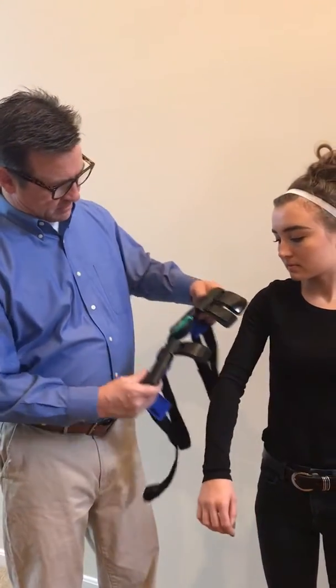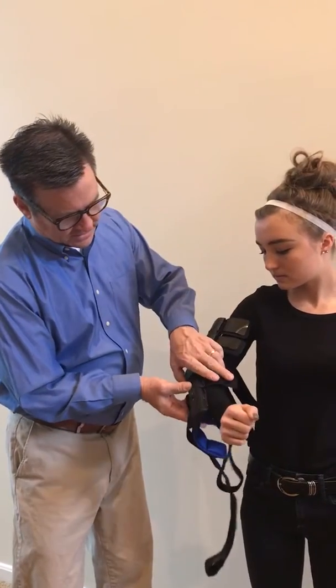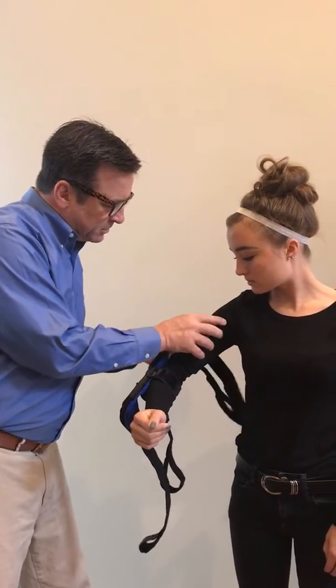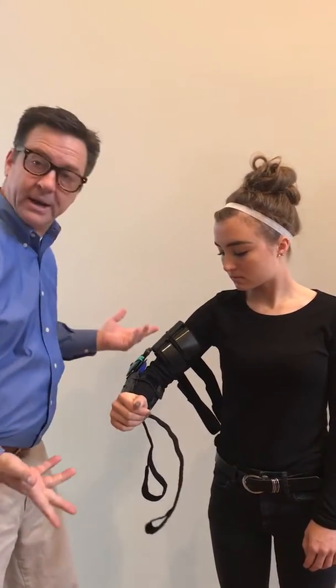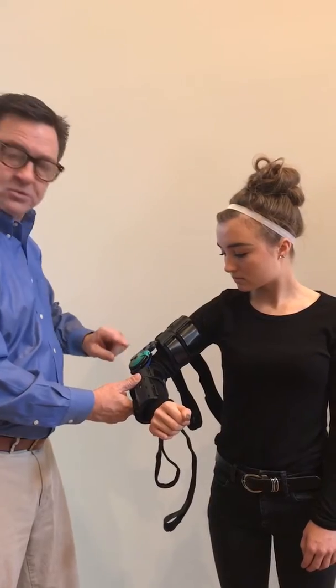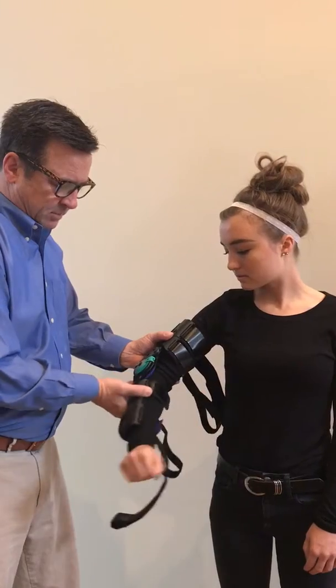You place the opened-up brace on a bent elbow, and then these metal pieces are malleable to the arm and will hold the brace in place while you get the straps ready. Making sure that your hinge is right at the elbow and operating at the apex of the elbow.